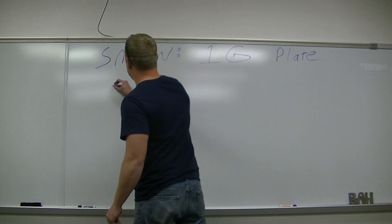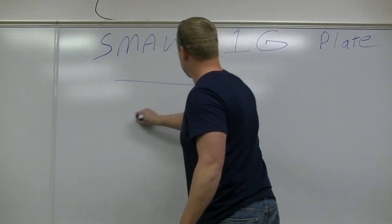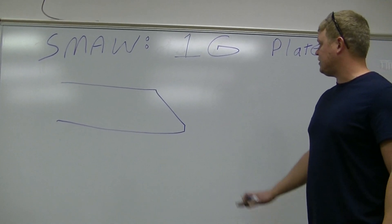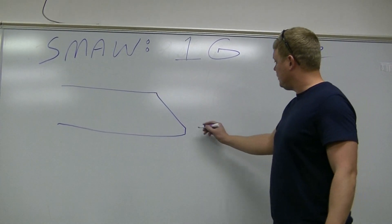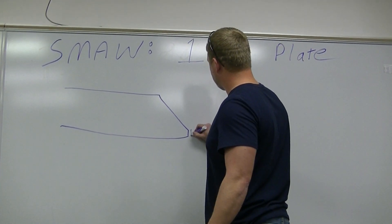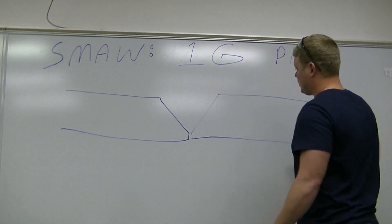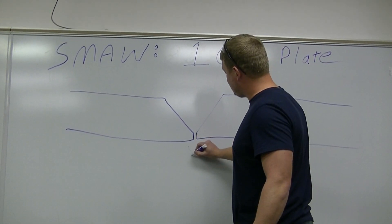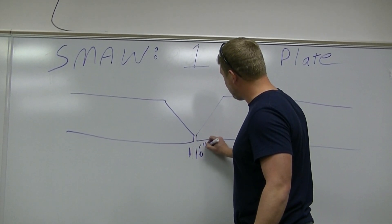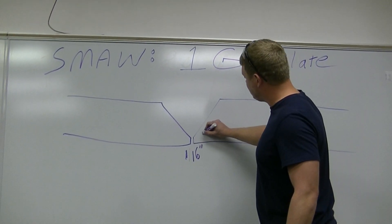Our plates are beveled using an oxy-fuel process — that's about 30 degrees of bevel. This face right here is roughly one-eighth of an inch, so when we put them together there's going to be a little gap. This gap is just under a sixteenth of an inch, and these faces are roughly an eighth of an inch.